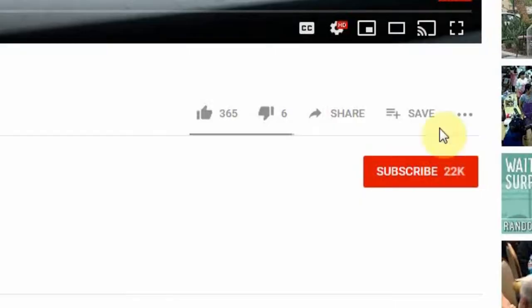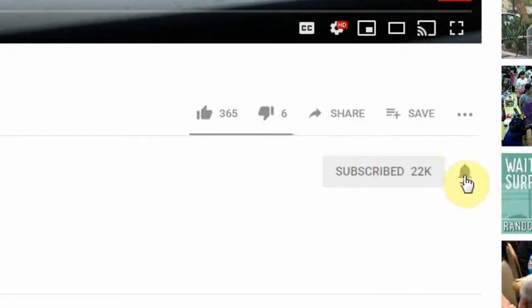Hey guys, if you're new here, welcome — we have a lot of fun here. Smash that subscribe button down below and turn on your bell notifications so when fresh content comes out you're the first to know.